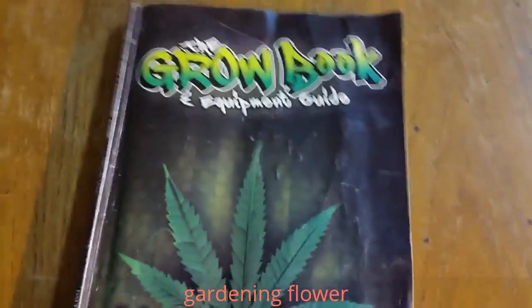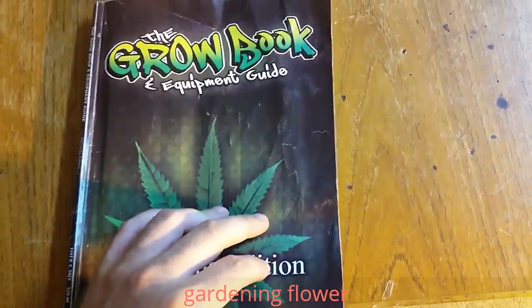Anyway, I wanted to share that with you and I wanted to say thank you to the grow boss for making such a comprehensive and easy-to-understand, informative guide.